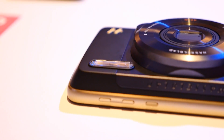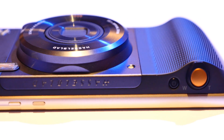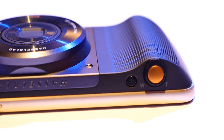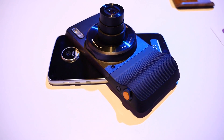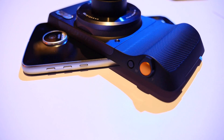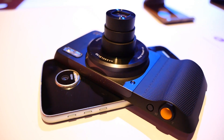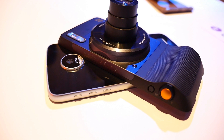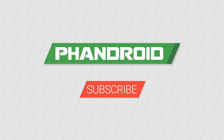We'll be waiting to make our final judgment on the TrueZoom once we spend some quality time with it for our full review, but so far things look quite promising. Lenovo will start selling the TrueZoom Moto Mod in mid-September for $299 in the US, but Verizon customers will be able to pre-order it and get an additional $50 off starting on September 8th. If you want to see more coverage from IFA 2016, hit the subscribe button below.